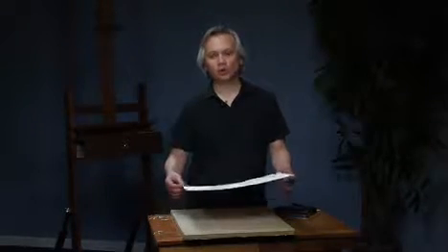It seems very basic, but it's something that you need to know. The paper I'm using is a 140-pound cold press. This is actually Fabriano. I don't really use Fabriano — it's a little soft for me. I'm more of an Arches kind of guy, just because it's a harder paper. But nonetheless, the process is the same.